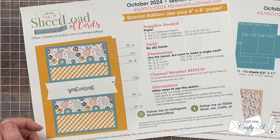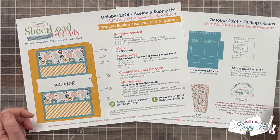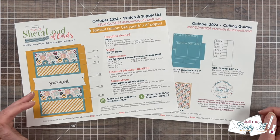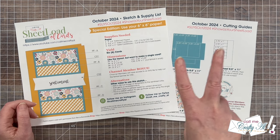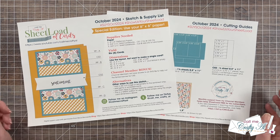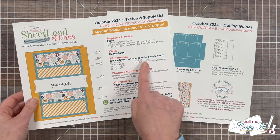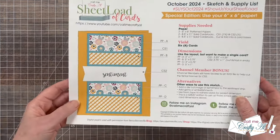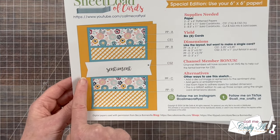Here's your first look at the October 2024 Sheetload of Cards. This month is a special edition one — we will be using 6x6 pattern paper. And if you follow the sketch, supply list, and cutting guides, you're going to yield 6 cards from just 2 pieces of 6x6 pattern paper and some cardstock. If you just want to try out the sketch or use up some scraps, I do give you the dimensions for each piece to make single cards. Channel member bonus for this month: you will have access to an SVG that helps you cut out your focal fishtail banner.